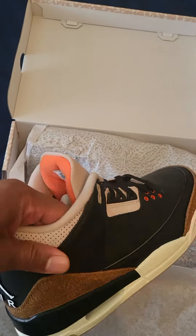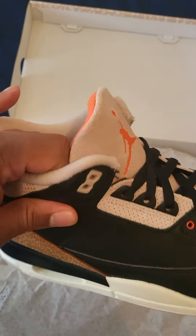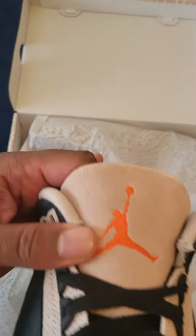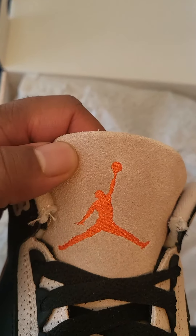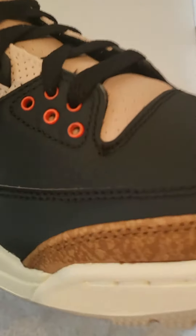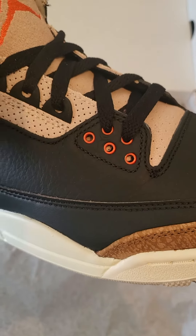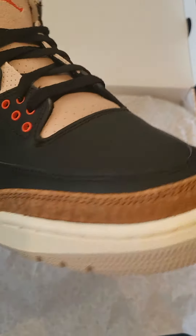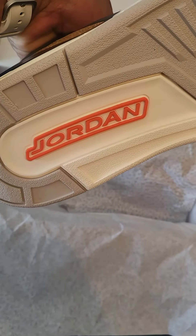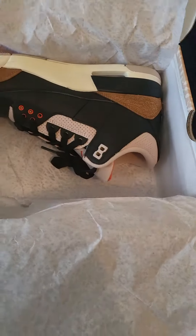Nice suede or nubuck, nice leather — it's okay, it's not the greatest but it's pretty good. Then you got a nice suede on the tongue with the orange hits on the tongue, and also the eyelets are that orange color. It's nice, very nice shoe.